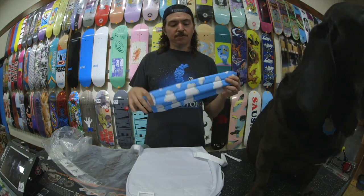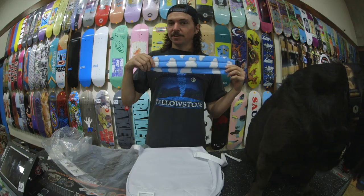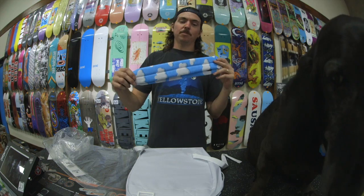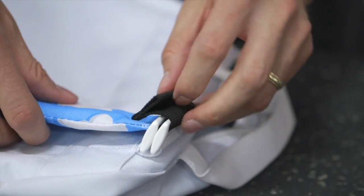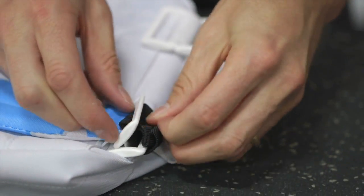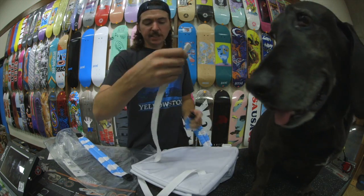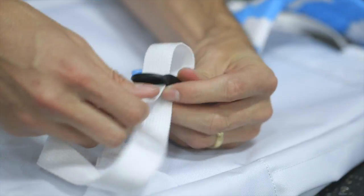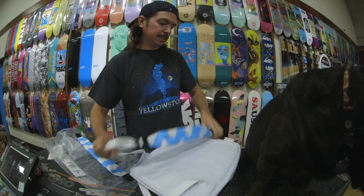Moving on to the shoulder straps. Maybe you're not feeling camo, maybe you're not feeling bright colors — we're feeling the clouds right here. Now we've got the cloud straps, and I'm gonna show you how to put them on. It's super easy. You want to make sure you're putting it on clip-front. Feed it through the top, feed them through both buckles, and fold it back in on itself, pull it through nice and tight. Take the attached strap, feed it through the top piece, and then feed it back to the bottom.